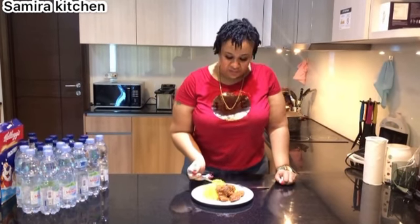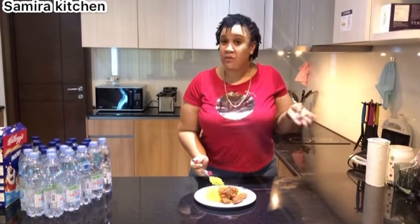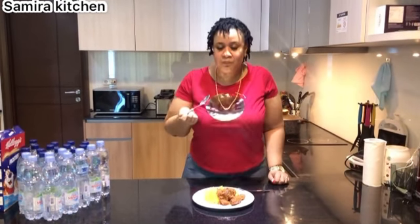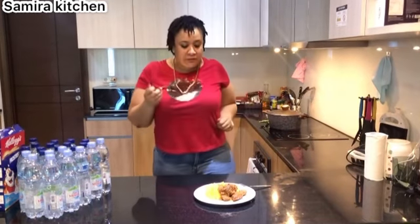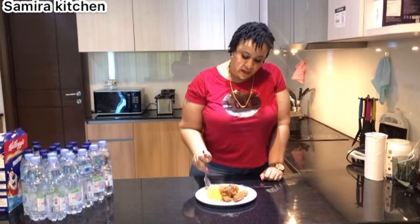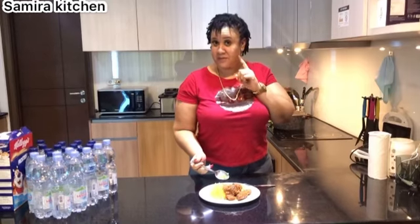This is chicken tomato stew with some yellow rice. You can add boiled eggs to it if you want, or you can skip that part - but we wanted it so we added it. There you go! I've been inviting you guys to come and eat - I told you to come and eat! This is so, so, so nice.